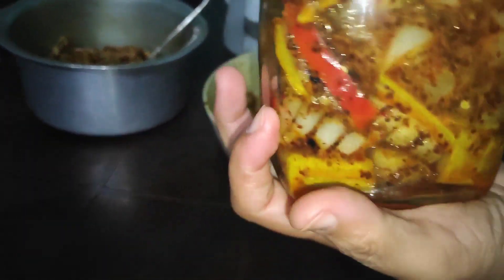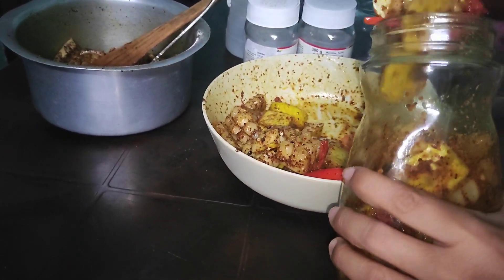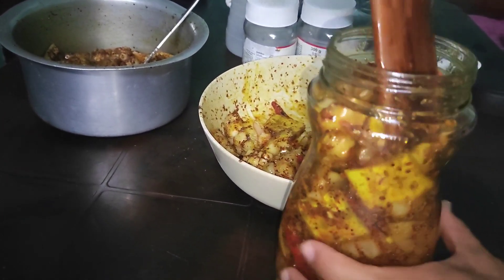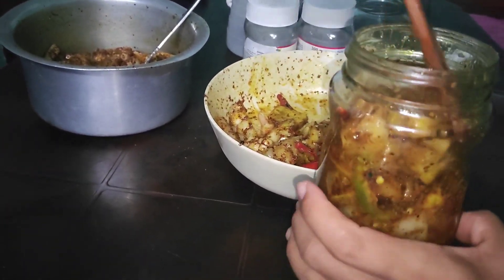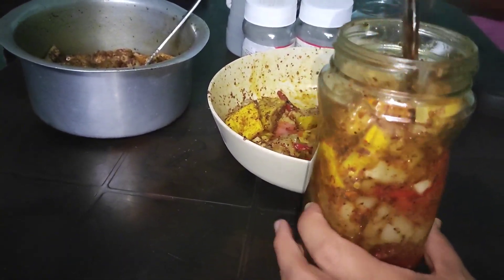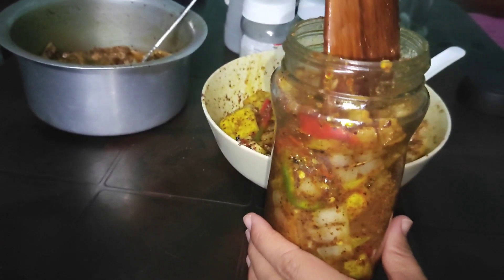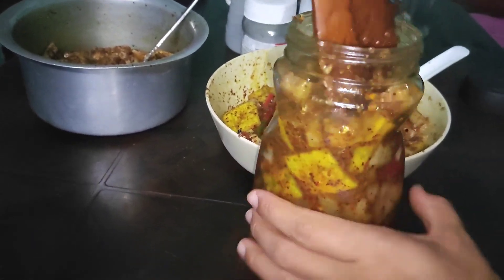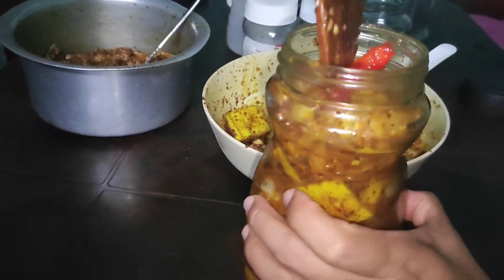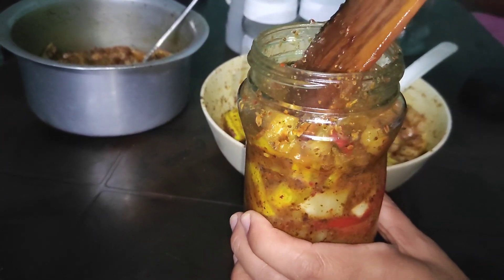I'm going to put a bag on the bag and put a bag on the bag. You will be able to use this. I think that I will be able to use this because I will use this like some water to feed.